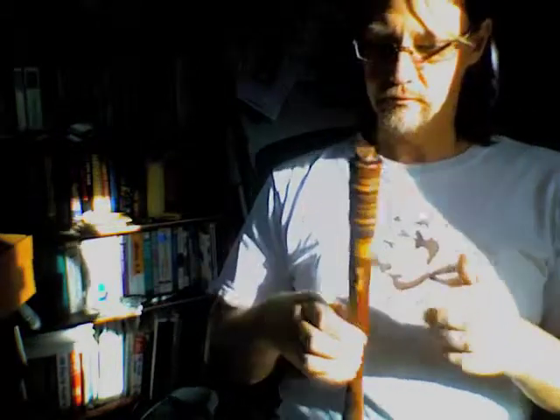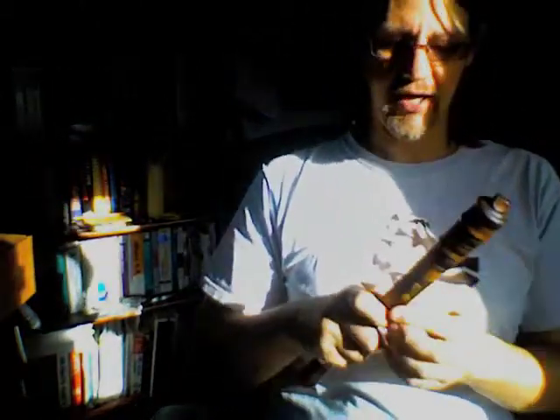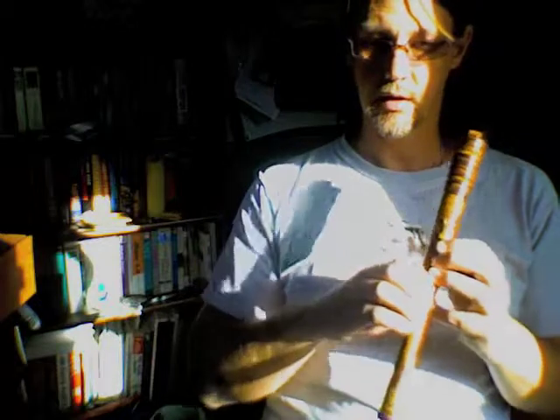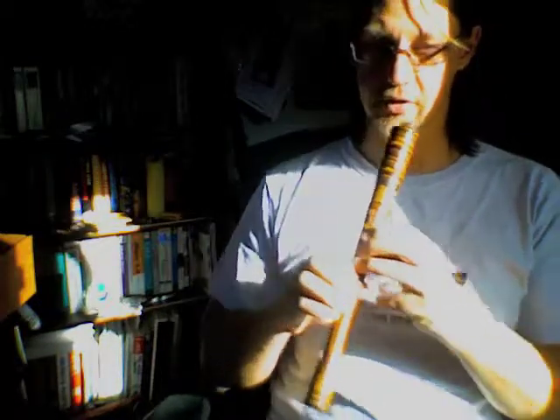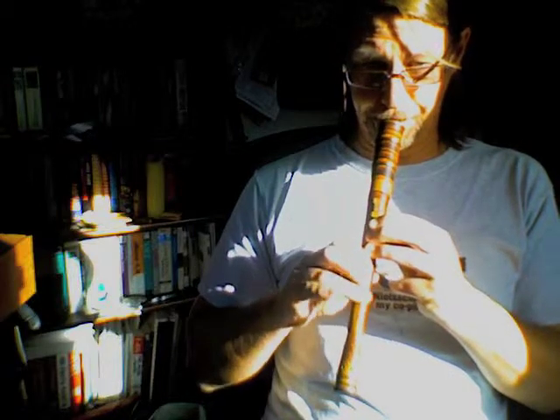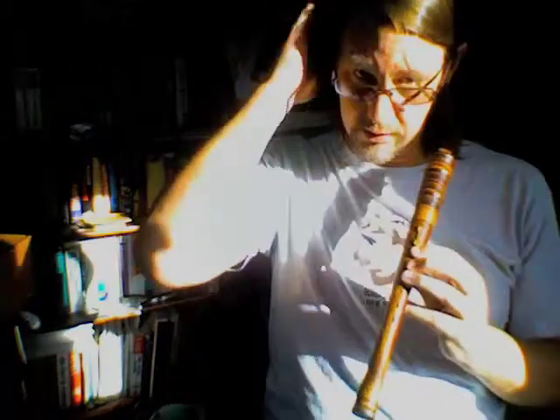It has a range a tad over one octave, won't overblow, and it's excruciatingly difficult to get the notes above the top C. It is tuned to 440A, so it's a concert C instrument.